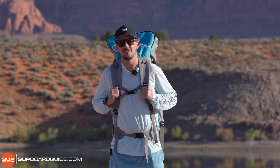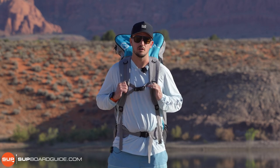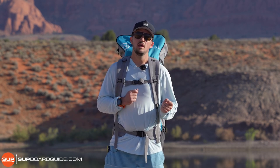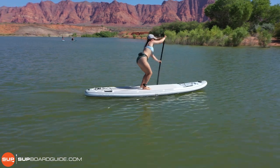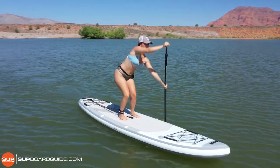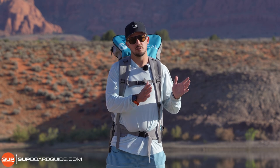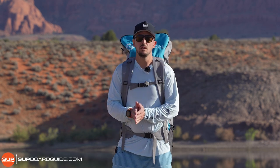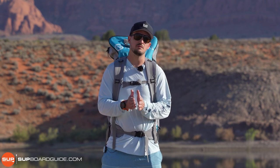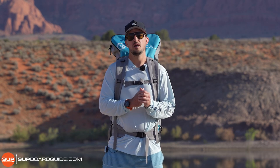Good morning, everybody. This is Justin with subboardguide.com, and today we're going to be reviewing the Nautical Series Inflatable Paddle Boards from iRocker. The Nautical Series is one that iRocker launched a couple years ago. They have two different options, the 10'6" and the 11'6". We're going to be covering both boards in this review because they're essentially the same board, just one's a little bit longer. Some key things before we dive into details: this is iRocker's foray into the budget category with inflatable paddleboards. The goal was to give people a legitimate sub-$500 inflatable paddleboard option, and that's what they've done.